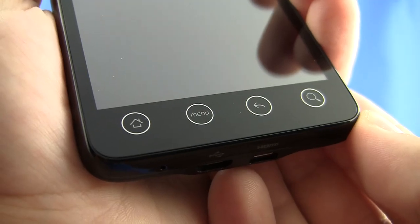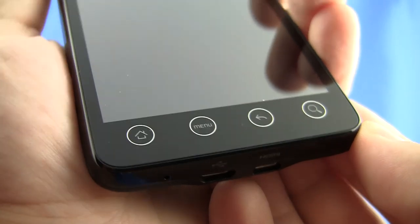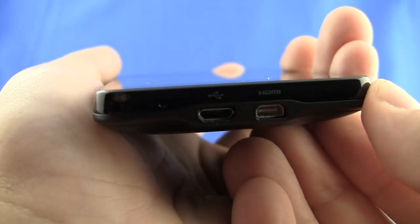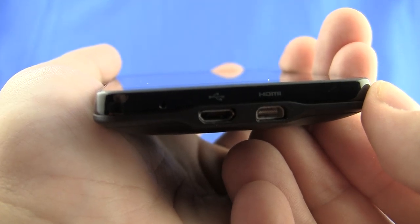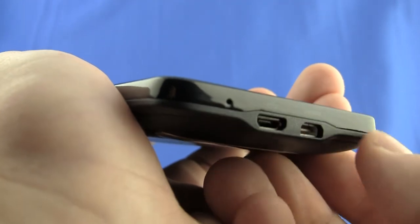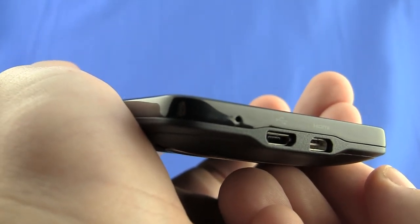Below the touch screen, you'll see the typical Android home, menu, back, and search key, and on the bottom of the phone, you can see the micro USB connection and the HDMI video out that's capable of 720p video. Right up here on the left of the bottom, you can see the microphone for voice calls.